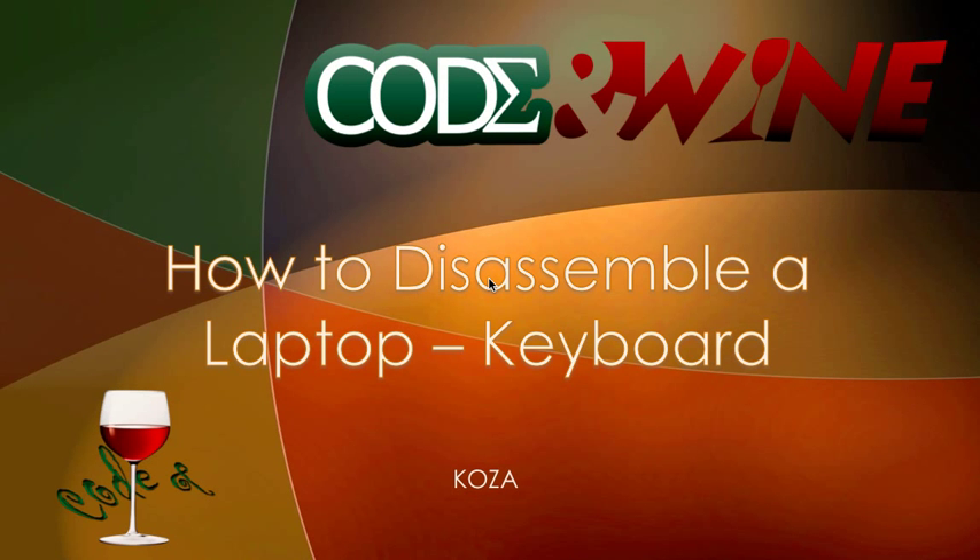Hey guys, this is Koza from Cod and Wine, and welcome back to your fourth video tutorial on how to disassemble a laptop. Today we're going to be doing the removal of the keyboard on the Dell Inspiron N4110 that we have been working on.